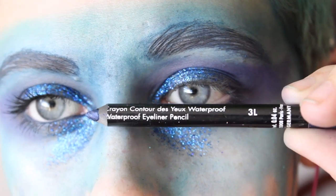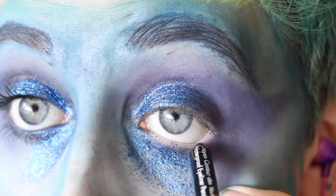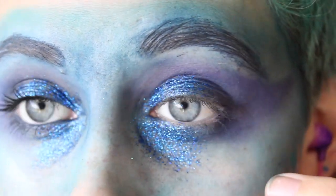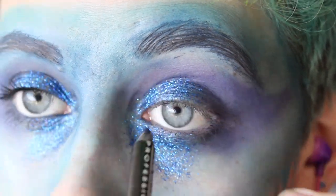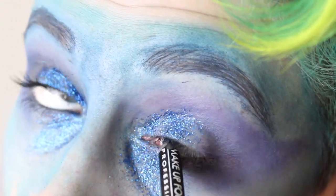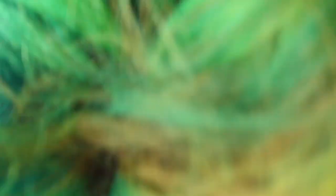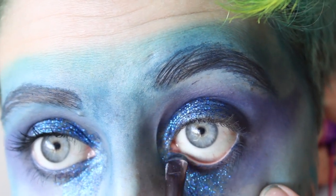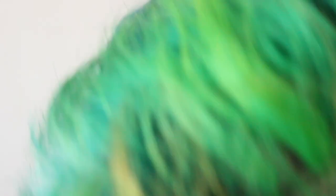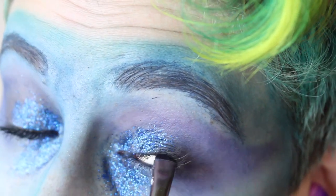Then taking the Makeup Forever Professional Waterproof Pencil in 3L, I lined my upper and lower waterline with this pencil, trying to avoid getting any of that glitter in my eye — even though it all got in my eye, because that's just my life. Then I took some of the blue shadow from before and packed that on to the upper and lower waterline as well, just to set the pencil in place and make it stay a lot better throughout the day. I would not suggest this if you have very sensitive eyes because you do get the eyeshadow in your eyes, and it does not feel the greatest.